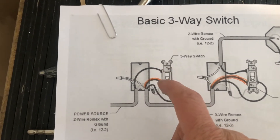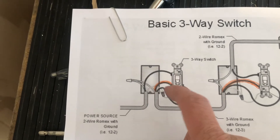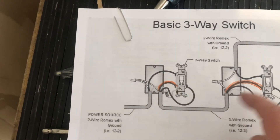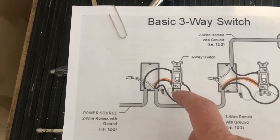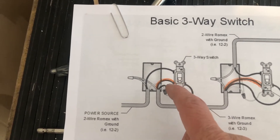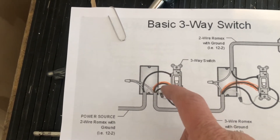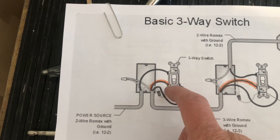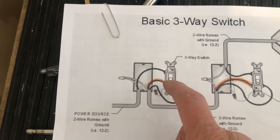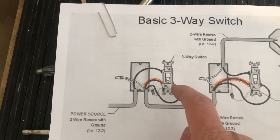The power comes in here, and on the same side the power comes in, the red wire. So this is coming in as 14/2 wire, and it's going out to the next switch as 14/3 wire — that means there's going to be a red, a black, white, and a copper. On the same side as the power coming in, you put the red wire.